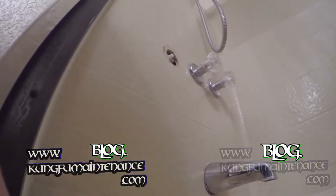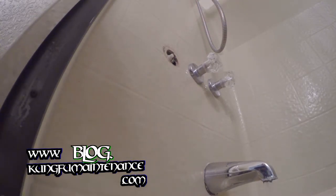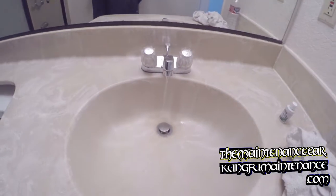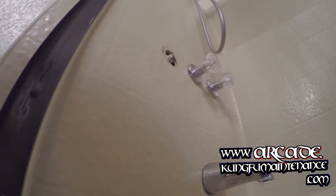I went ahead and let them know downstairs that the water's going to be off. It's better if you can catch anybody. Also if they're running a washing machine or anything like that, it's a good idea to verify that the water actually turns off, because you never know. Better to not get any surprises.